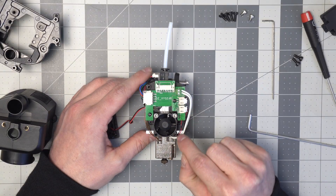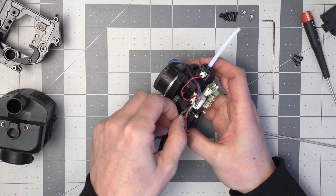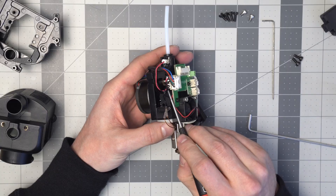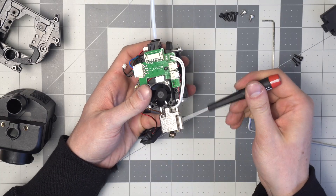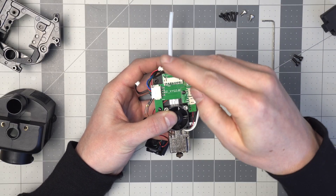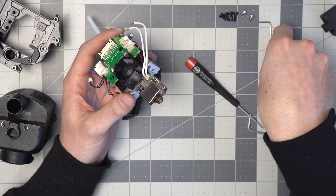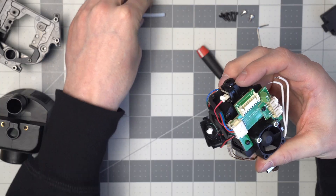If we wanted to replace the heater cartridge or the thermistor, let's take a look at how to do that. Starting with removing the electrical connection — the thermistor cables are kind of tucked in behind this PCB here, and I don't like to pull by the cables, so I just use a little screwdriver and pry that out. For the heater cartridge, you just need a little flathead to loosen those off and those pop right out. Then I'm going to remove the tube — push down, pull the tube, and that's out.